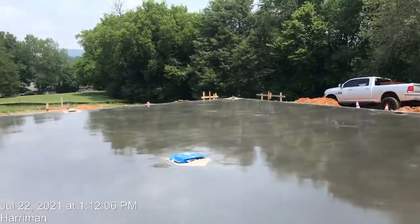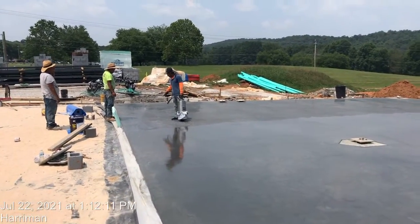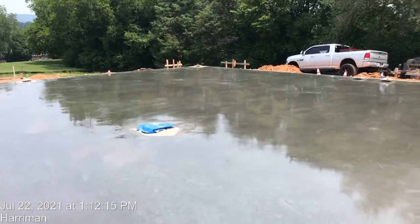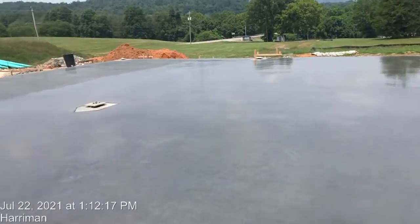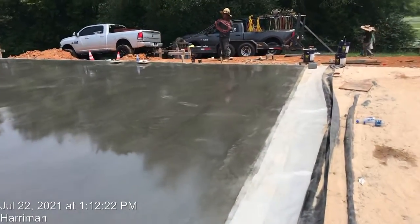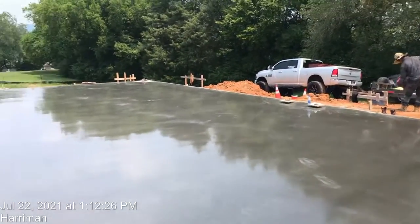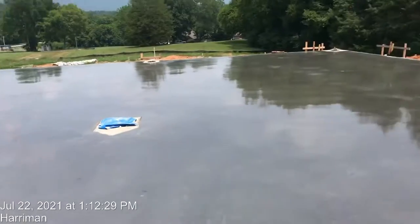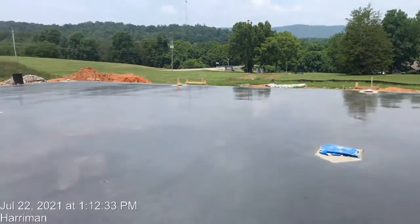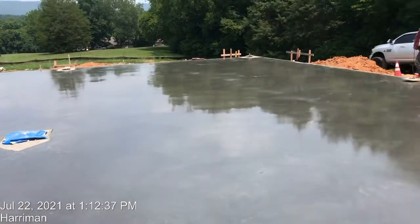Only that section is left to do chemical curing, to keep moisture inside the concrete so the cement is still hydrating and active. After that, I'll wait a little bit and then we'll do a saw cut.